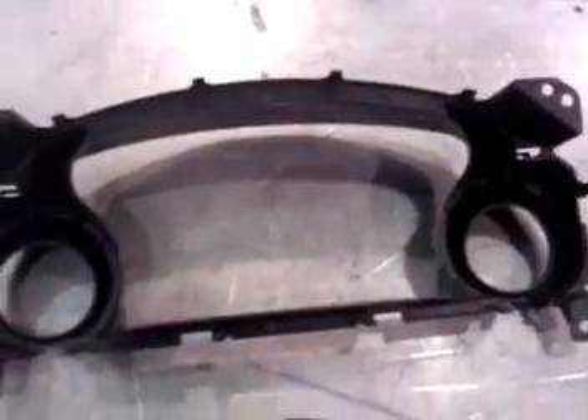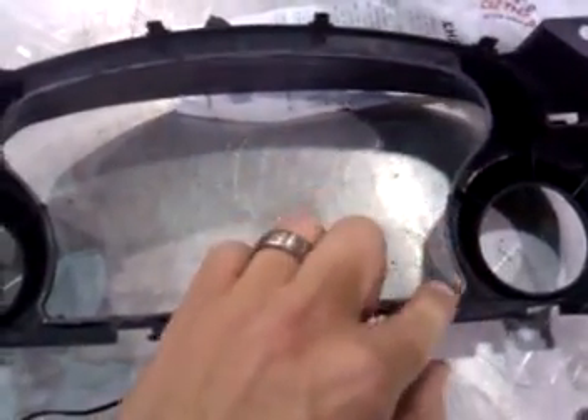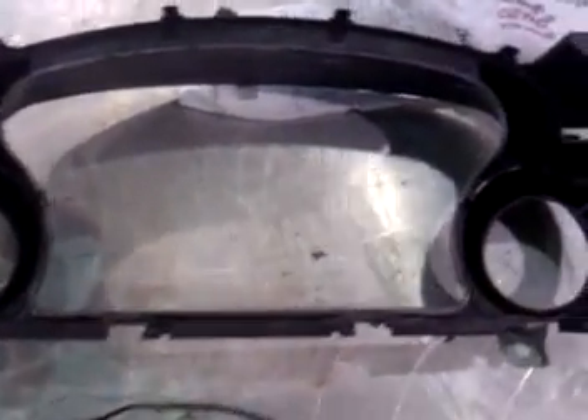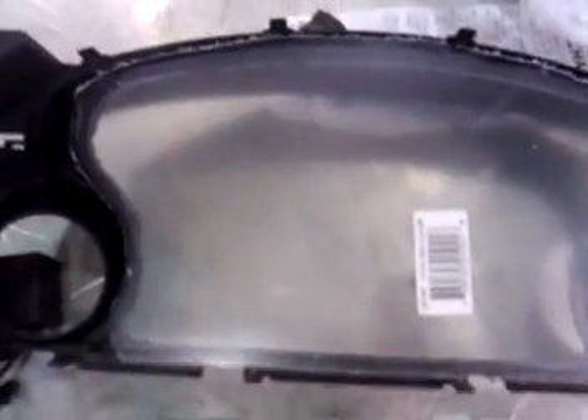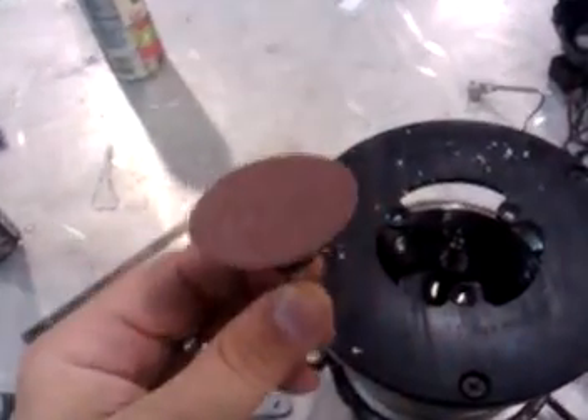I used the router to get a rough edge of where I want the plexiglass cut — it fits perfectly in the backside. I've also ground down the lip an eighth of an inch to give me clearance when I put this all together, so the plexiglass can sit right on top. Now I'm going to put a sanding disc in the router and edge off what I just made with the plexiglass.